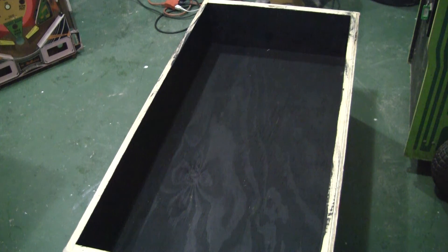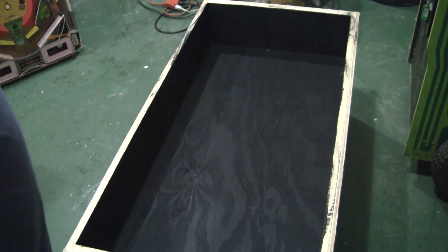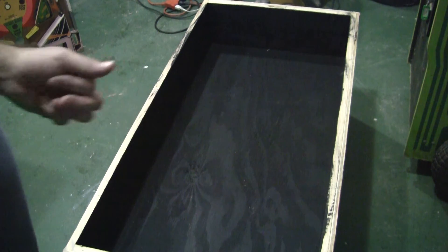Greetings and welcome to Pinball Help. Mike here. Today I'm doing something a little bit different. I am working on a project to repurpose an old pinball play field. Let me show you.